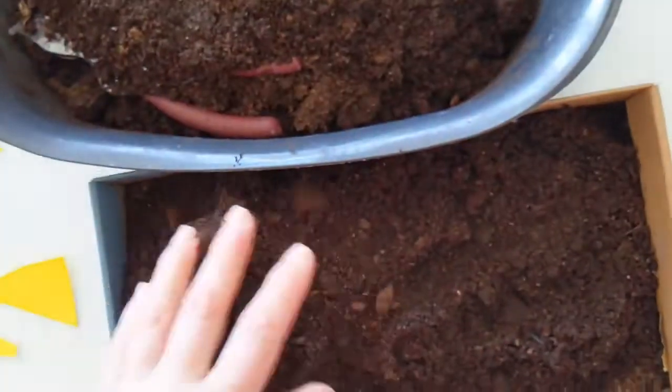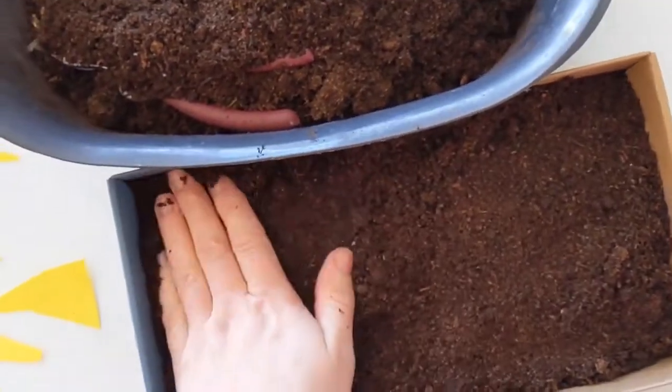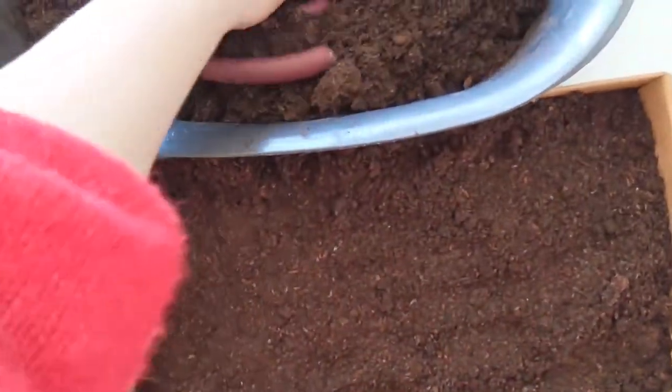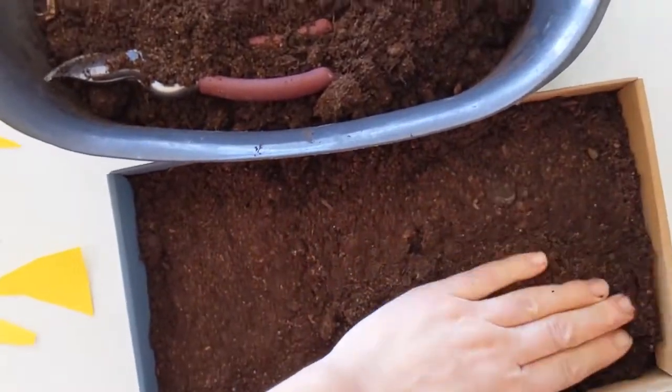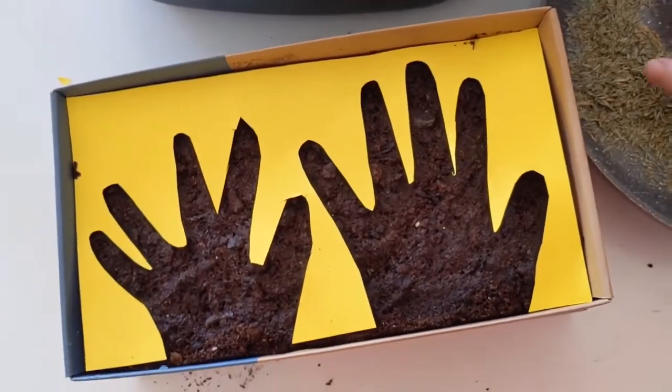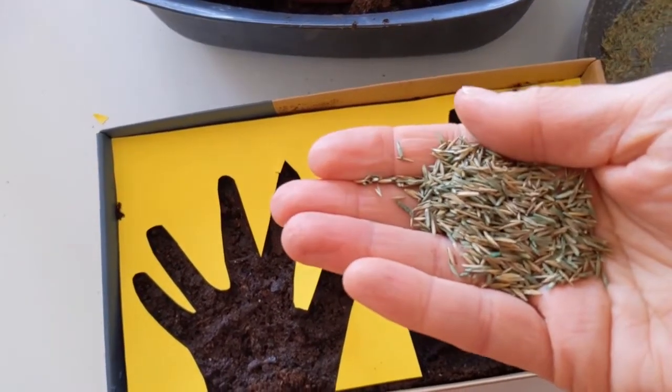Next, fill up your container — your shoe box — with compost. Make sure it's firmed down nicely and nice and even along the surface. Then add your hand stencil on top of it. I've pre-watered this compost before putting the stencil down so the seed will stick to it really well.